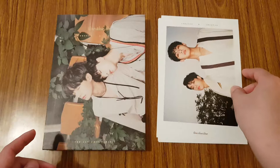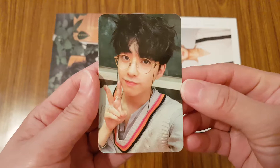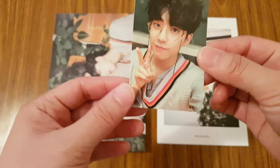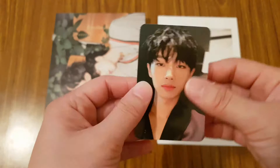And then you get two random photo cards in this album. So the first one I got is of Shihyeon. He looks so cute with the glasses. And then I have this one of Yongkok.